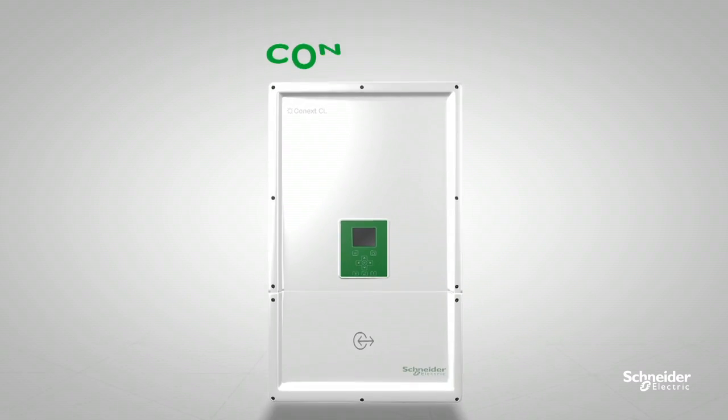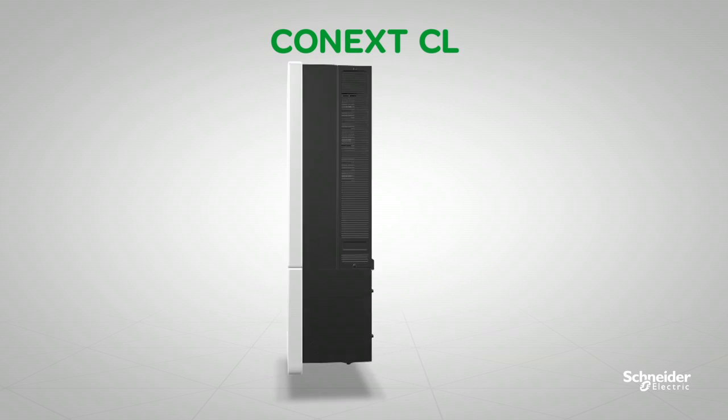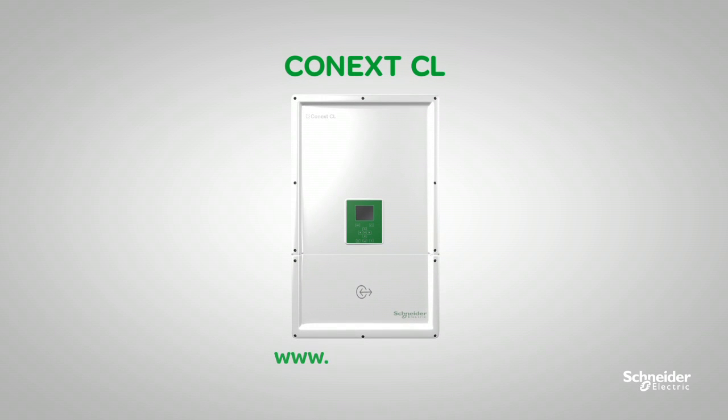The Conext CL series — the inverter you can trust for your PV investment. Visit us at SESolar.com to learn more about the Conext CL.